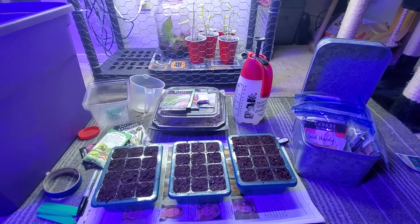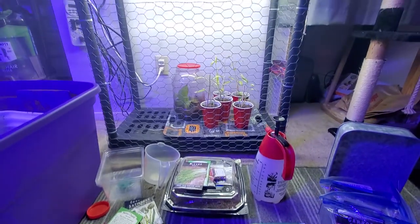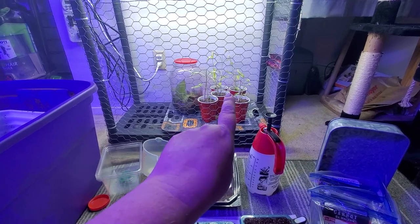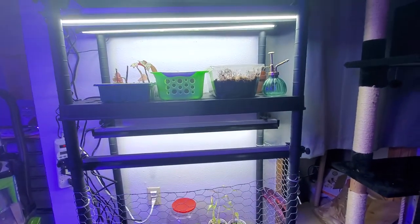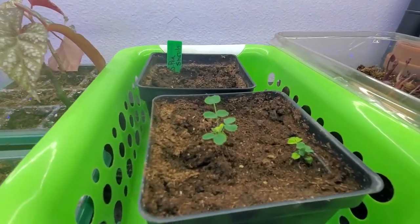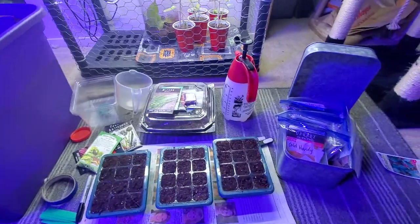Hello and welcome back to Green Lady Permaculture. Today I'm going to do a video inside my grow room. I have jerk cats, hence the chicken wire. I have some miyoga ginger in there — the variegated kind — some pothos clippings, some houseplants, a sweet potato I stuck in a plastic container, and a Siberian pea shrub.